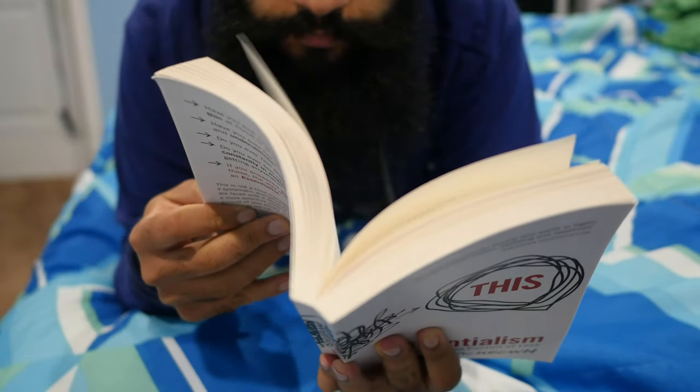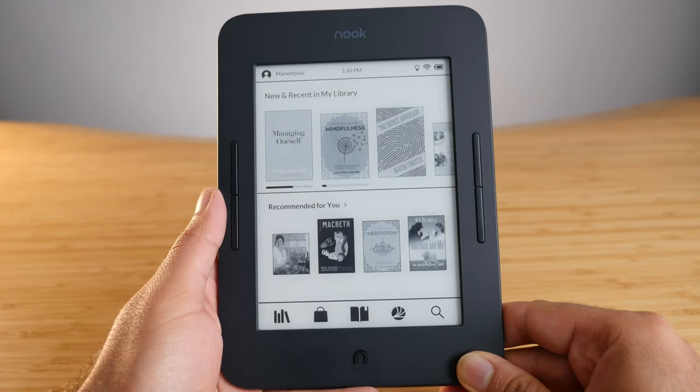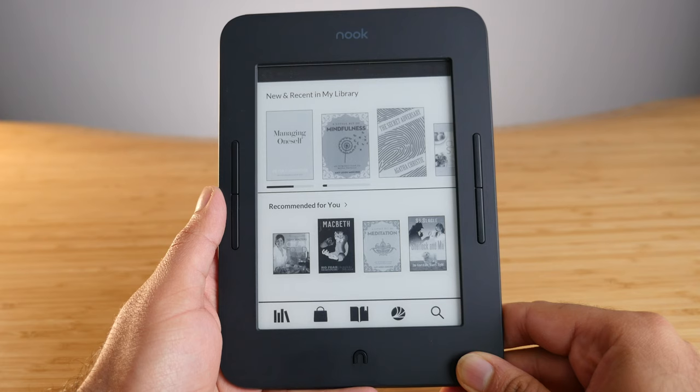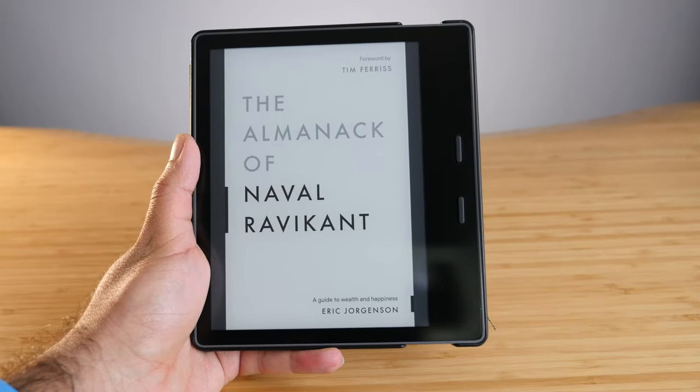I actually enjoy using this device because I don't experience any lagginess. I think of reading as a mindful activity — I don't want to be reminded of technology when I'm reading. On the Kindle Oasis it just works, whereas on other devices like the Nook, it takes forever just to load a book. I want to open a book and know it'll work. It just feels like reading a paperback. I've also had no stability issues, and I love how it automatically updates on its own — new features like book cover in sleep mode just showed up one day. The software is well optimized and I don't have to worry about it at all.